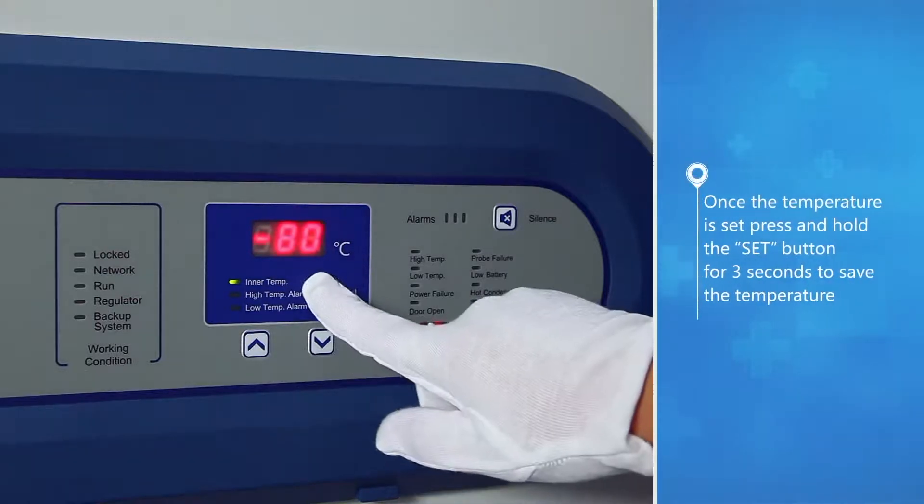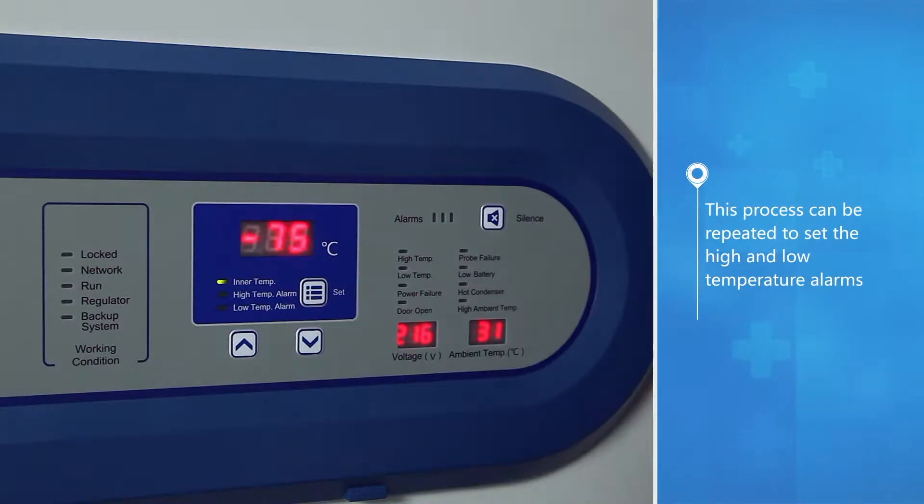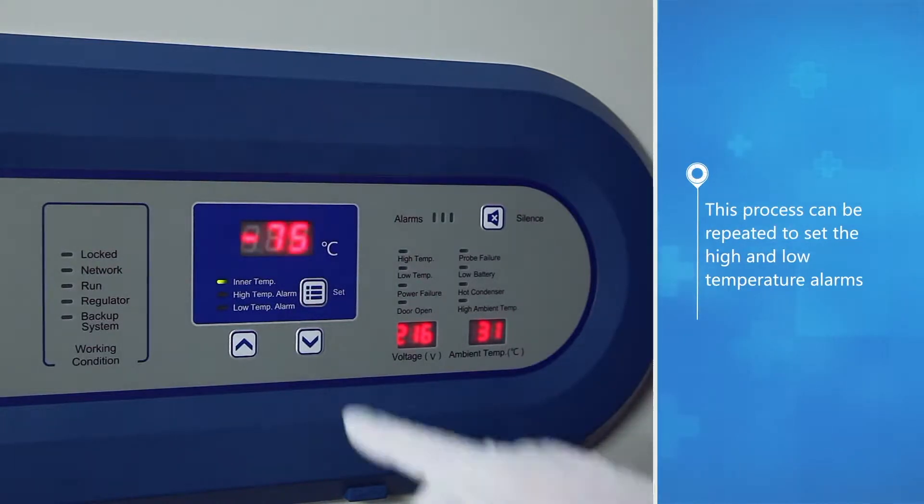Once the temperature is set, press and hold the set button for three seconds to save the temperature. This process can be repeated to set the high and low temperature alarms.